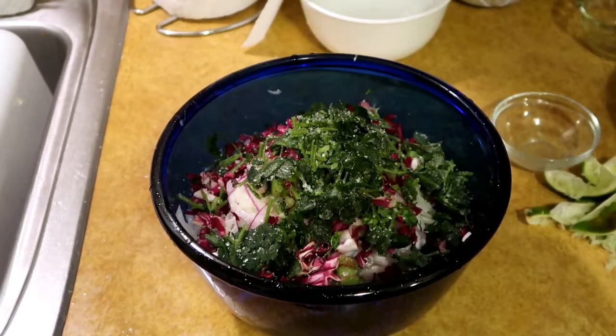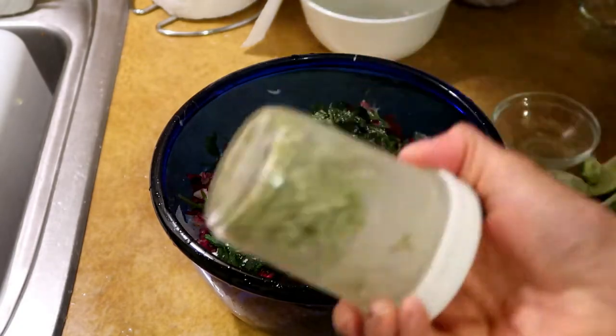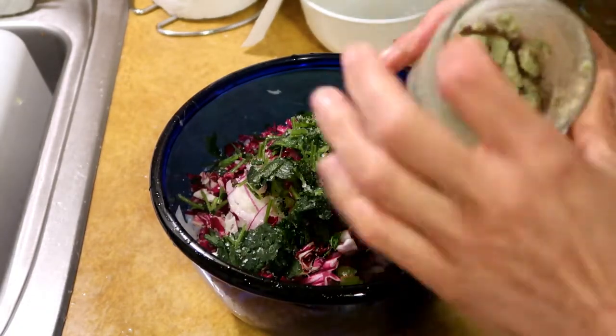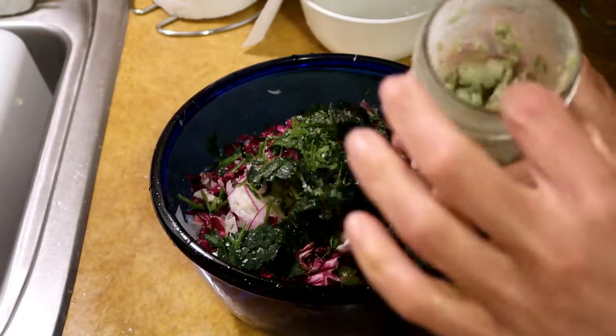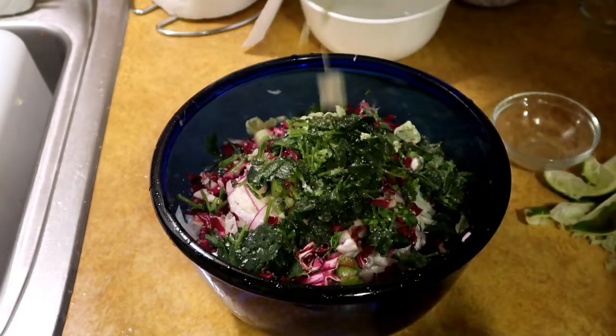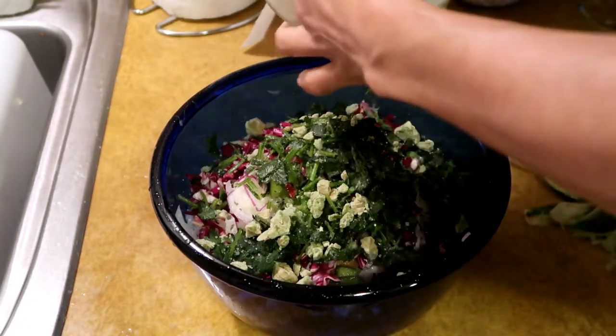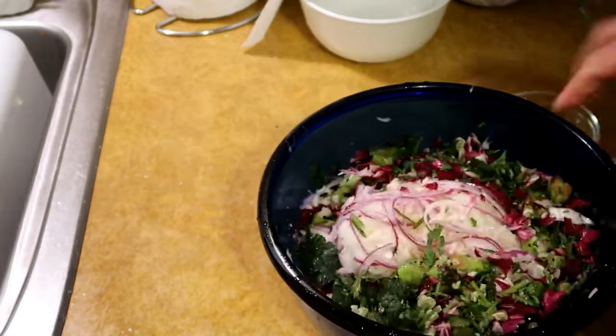Salt it up. I have avocado crumbles too — I invented the avocado crumble when I was making the episode of Minced where I had the soft-shell crabs. I'm gonna throw some avocado crumbles in there, and then I'm just gonna mix this all up.